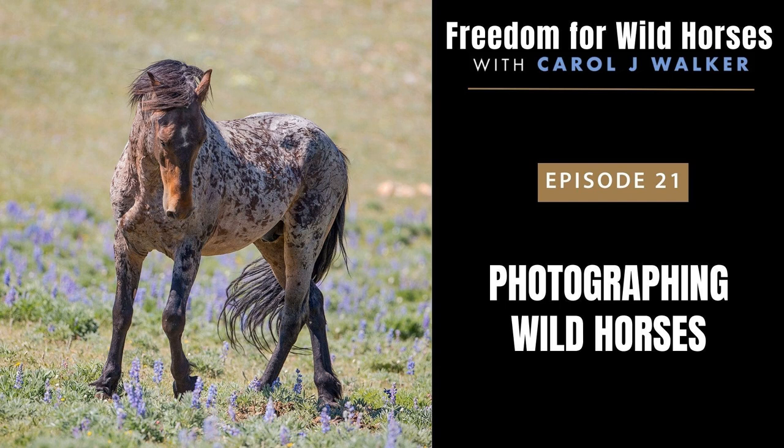Welcome to the Freedom for Wild Horses podcast, the place to find out about wild horses in the American West and what you can do to help them stay wild and free. If you love wildlife, wild horses, and the freedom that they stand for, this show is for you. I'm your host, Carol Walker. Let's get started.